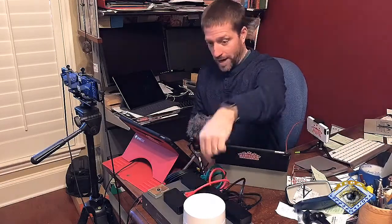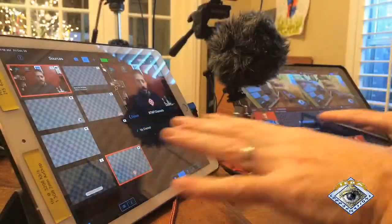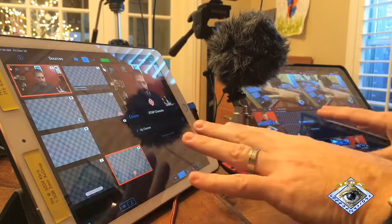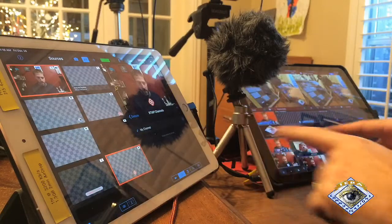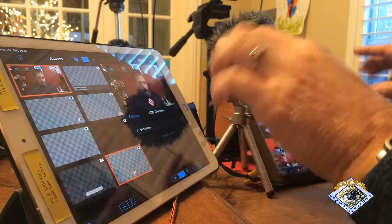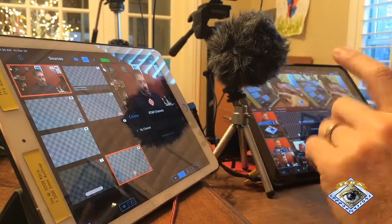That camera over there — the behind-the-scenes camera — is on wireless right now going into the Google Wi-Fi, which is then wired into the system. Over here I have a behind-the-scenes iPad which is also wireless. So you can see I am actually recording here and live switching as we go. I can't show you the setup live, but I've recorded that so you can see I have indeed set both of these to the same settings.